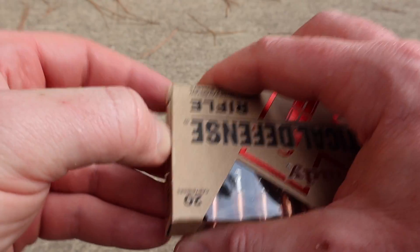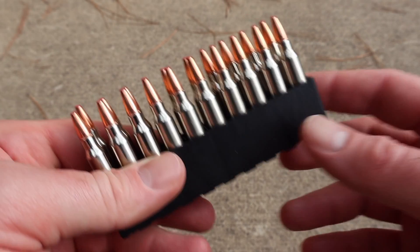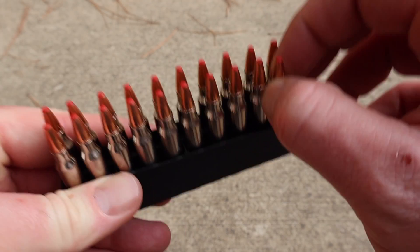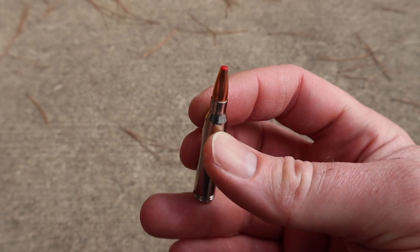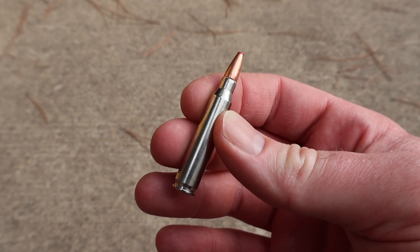Let's go ahead and open it up and take a look at the stuff. It comes with nickel plated brass cases, nice and clean. The bullets sure do look cool. Let's yank one out, take a look at it — there's your 73 grain flex tip. Let's go load them up and shoot some and see what they do.